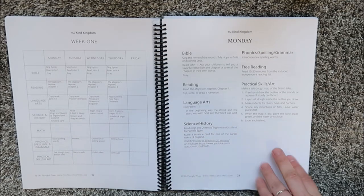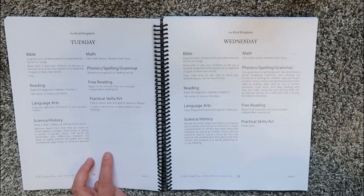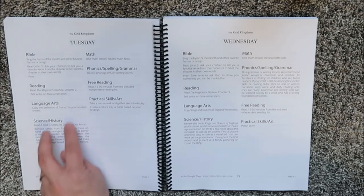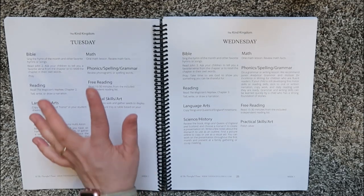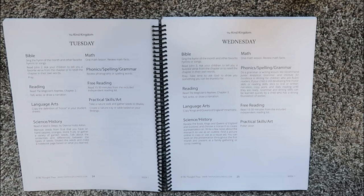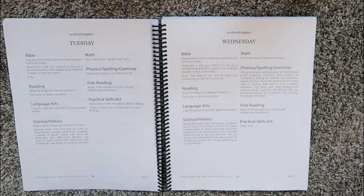We did a salt dough map last year of landforms and my kids absolutely loved it. Tuesdays have a very similar layout, the only difference being you're doing science — something a little bit different there — plus reviewing phonograms or spelling words and doing a nature walk. On Wednesday, you go back to history and choose a monarch to create a presentation on, working on notes, and then present it to either your family or a co-op.